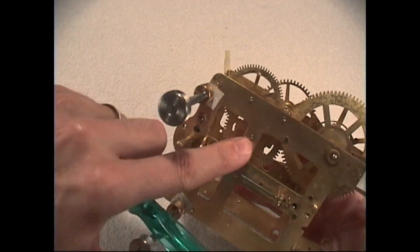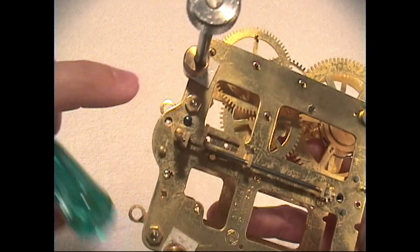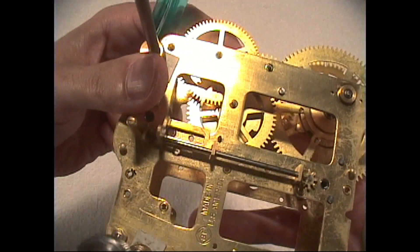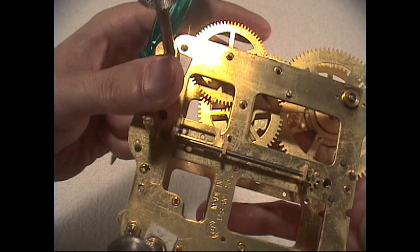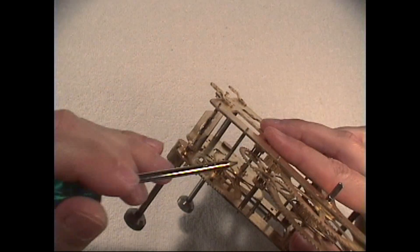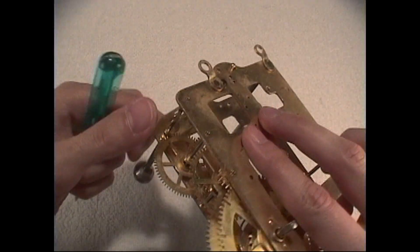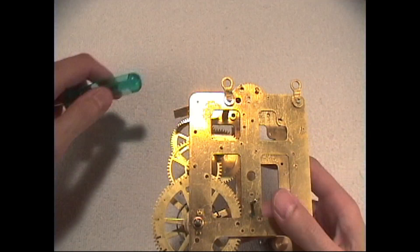If you look on the other side and move the wheel back and forth, you don't see that pivot moving around like you do on the other side, because the pressure is on the lantern pinion right there, which is causing the greatest amount of wear.